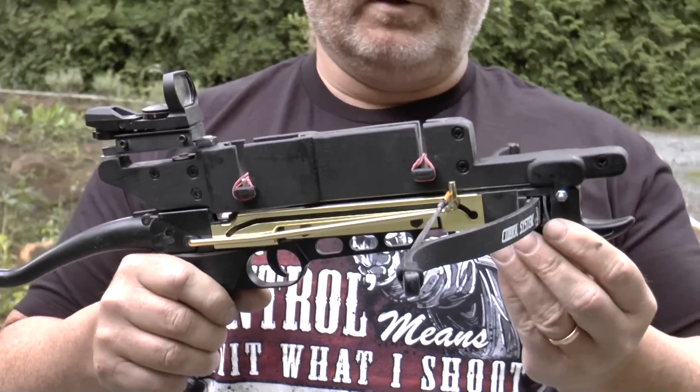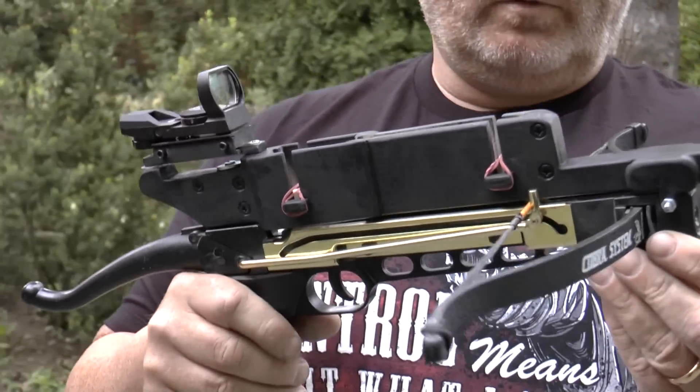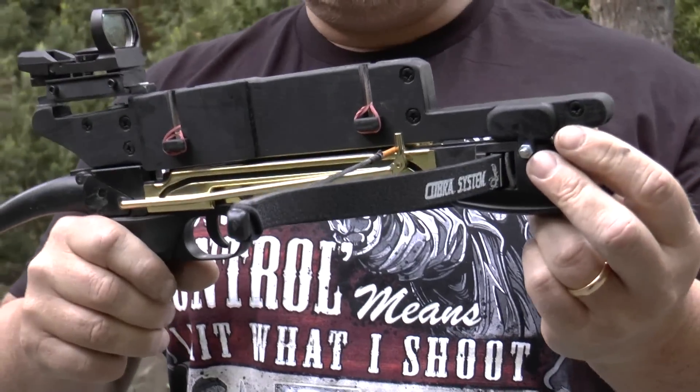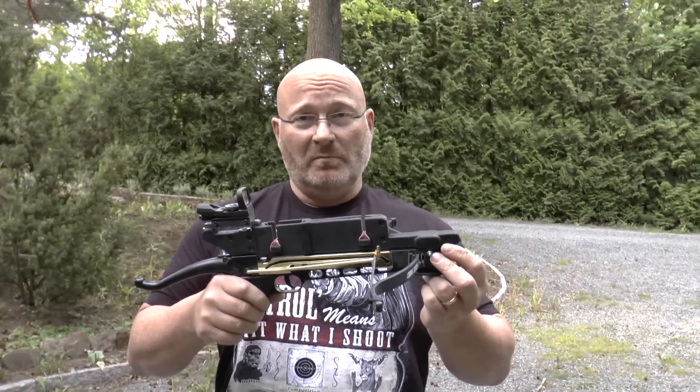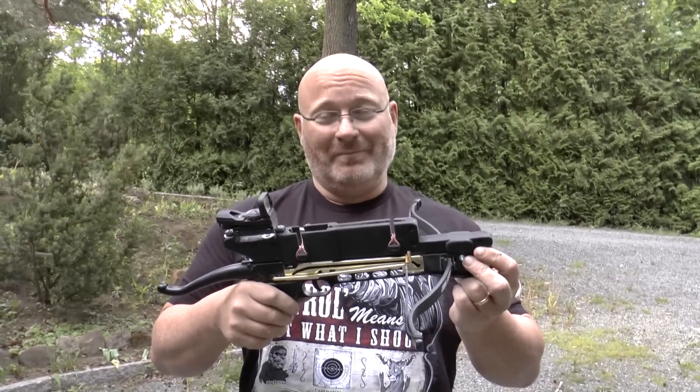Which is probably illegal in Germany — I don't really know that but it's possible. And also I'm thinking about putting this into production because it can be made very inexpensively and I think a lot of people like this crossbow. It's a very cheap comfortable setup. I love it.